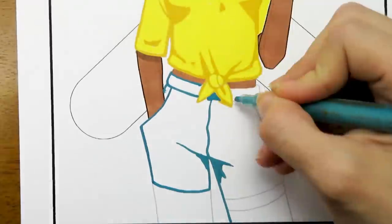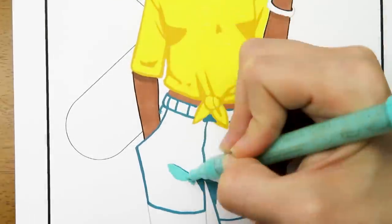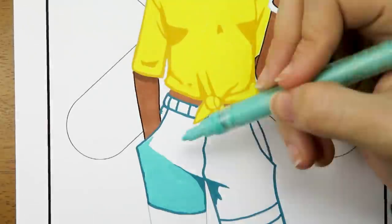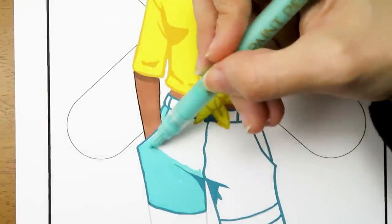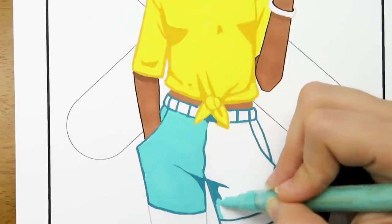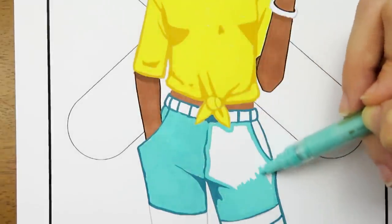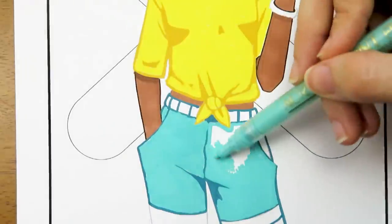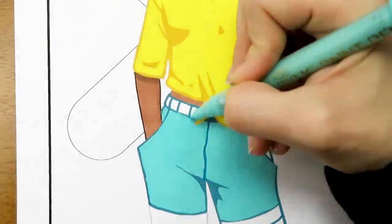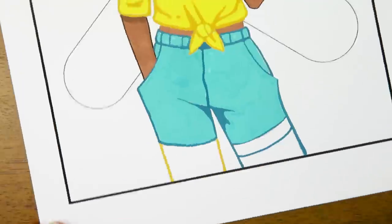Some papers do peel up easier than others, so I recommend testing these pens with different papers. My sister's sketchbook is a mixed media sketchbook, but it hates watercolors, markers, and basically anything that isn't pencils — it loves to peel up. So for this video, I had my sister use some of my marker paper because her sketchbook paper is kind of weird. Also, Regan is 14 years old. I personally think she is very talented for her age and she has been improving so much — she is way better than me when I was 14.